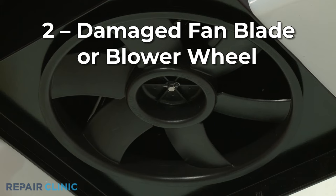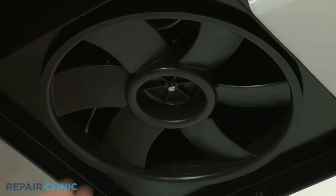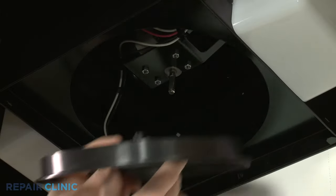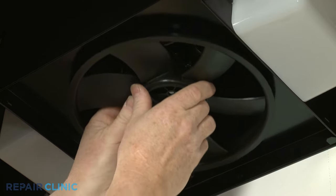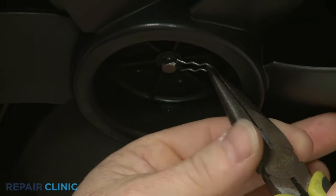The fan blade or blower wheel could be damaged, preventing proper ventilation. Check to see if the fan blade spins freely by hand or if there is any obstruction in the blower housing. If the blade or blower wheel have trouble spinning, you will probably need to replace the component and possibly the housing as well.